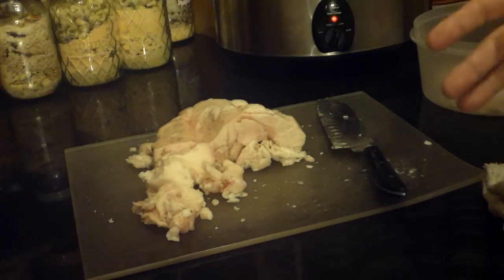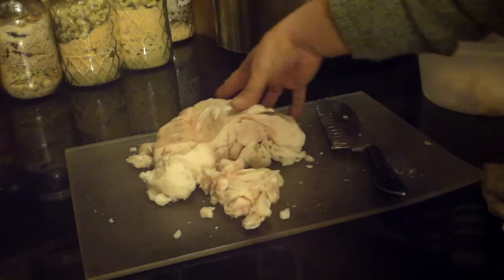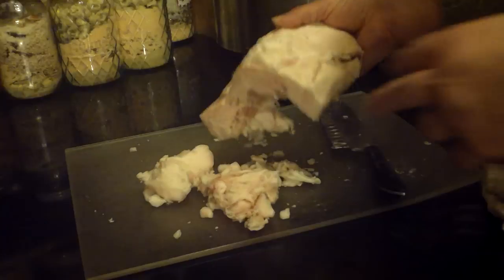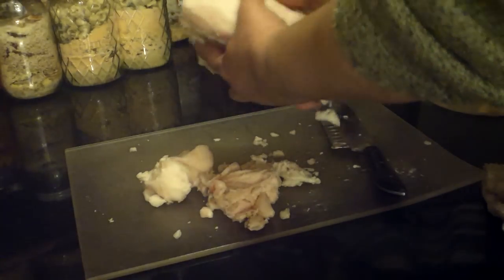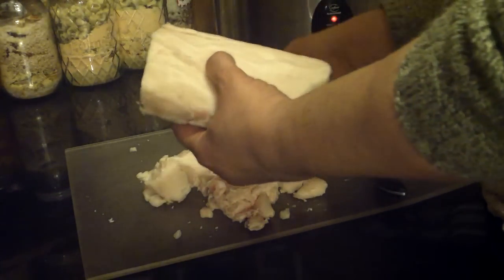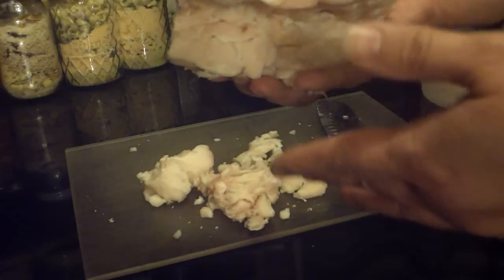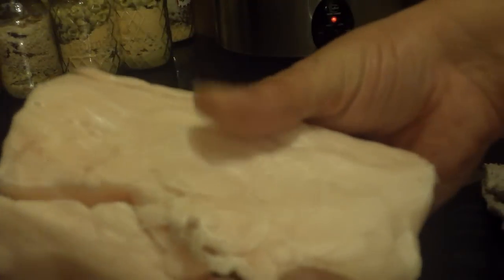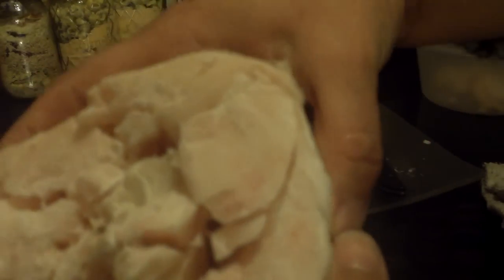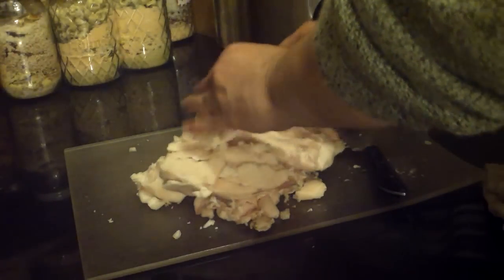I'd like to go over a few basics about the suet first. The first thing you're going to notice is the color of the suet. If you go to your butcher and get it, you want to ask for kidney suet. This is beef suet, as you can see. It's creamy and it's very, very fibrous. There's a lot of connective tissues, as you can see. This comes from the kidney of the cow.